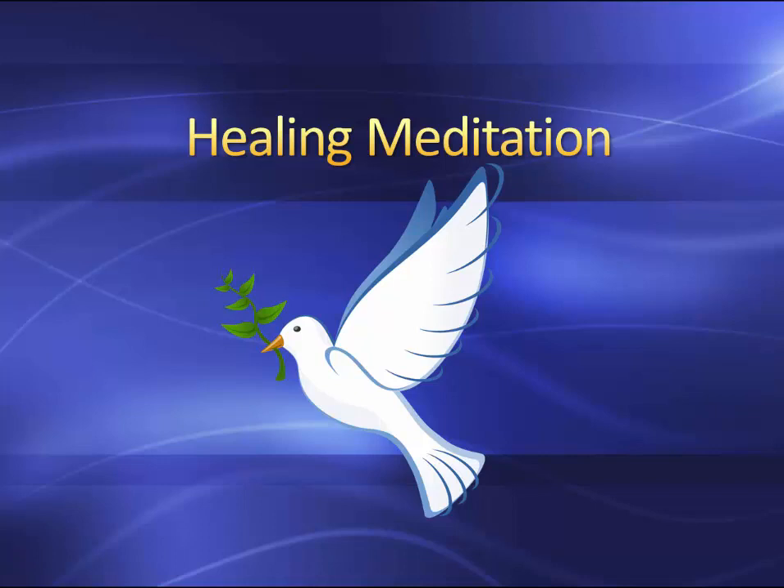Relax your abdomen. Relax your chest. Bring your focus to your left palm, left wrist, left forearm, upper arm, right hand, right wrist, right forearm, right upper arm. Relax your throat and your shoulders — let go of all your burdens. Open your mouth slightly and relax tension in your jaw. Relax your face, soften the eyes, soften the head.